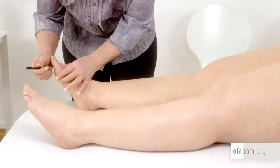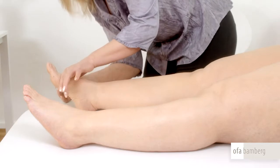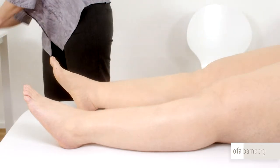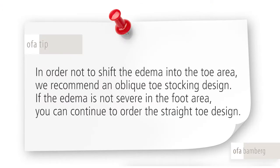For a stocking with a traversal foot and open toe, mark on the inside of the foot the point at the metatarsophalangeal joint of the big toe. This describes length AI. In order not to shift the edema into the toe area, we recommend an oblique toe stocking design. If the edema is not severe in the foot area, you can continue to order the straight toe design.